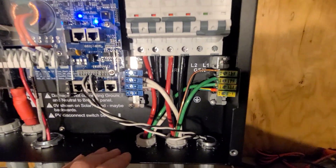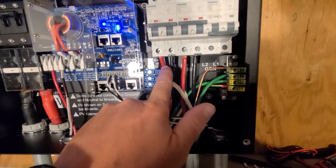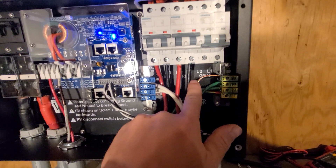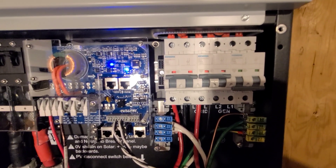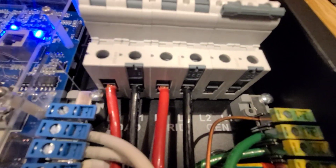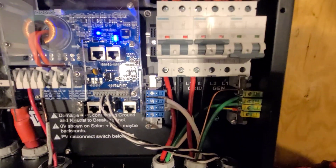Over here you have load, grid, and generator. I'm not using the generator right now — I may hook it up in the future. Load is your output, so you have line two, line one, neutral — all the neutrals get landed on this bar here — and ground. Grid is your grid input: line two, line one, neutral, ground. These are both 63-amp breakers, and the generator breaker is a little bit smaller, it's a 40. When hooking these up, you just have to make sure you get the wire in the right spot — it's kind of a little bit more towards the front — but otherwise it's very easy to hook up.